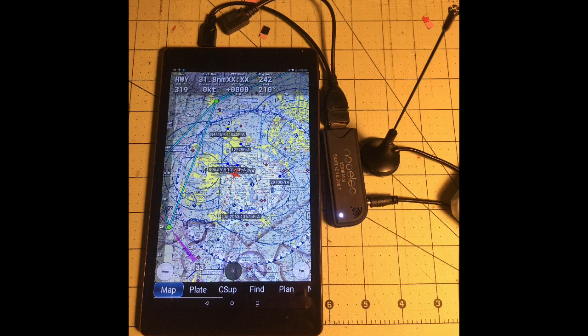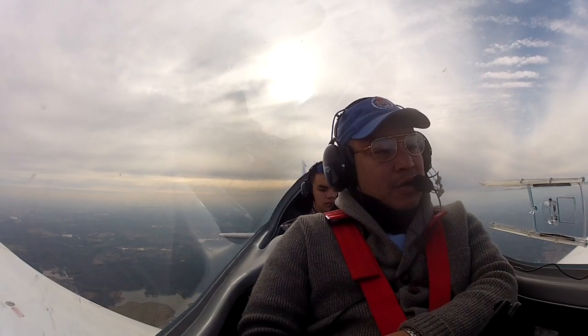It's pretty awesome. For 30 bucks you get this little dongle, and you're able to get ADS-B on your Android.